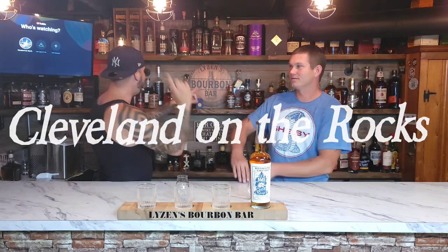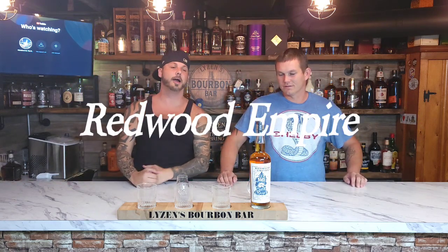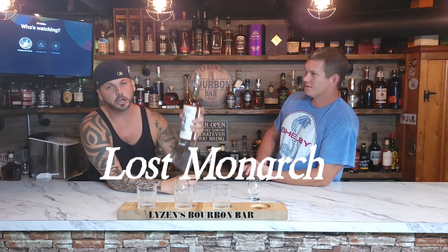Welcome back to Cleveland on the Rocks. Hey ladies, it's Burpee Bar, because I'm Matt, and that's Tony, and we're about to get into some Redwood Empire — not just any Redwood Empire. This is the Super Blue Bottle, Lost Monarch.